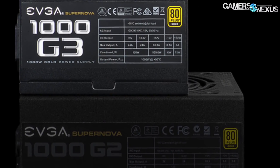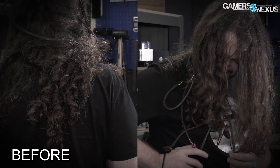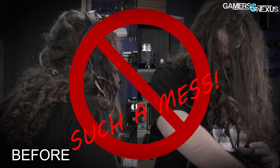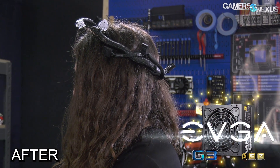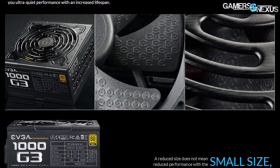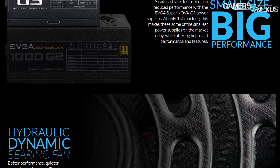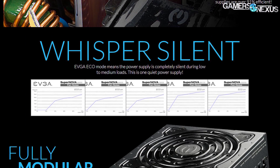This video is brought to you by the EVGA Supernova G3 power supplies. Unlike other power supplies on the market that get easily tangled, the EVGA G3 power supplies are modular and use sleeved cables, so the PCIe connectors won't get caught in your hair when building a system. The Supernova comes in several options, including popular 650-watt and 750-watt units, and is fully modular with a noise-focused fan profile.